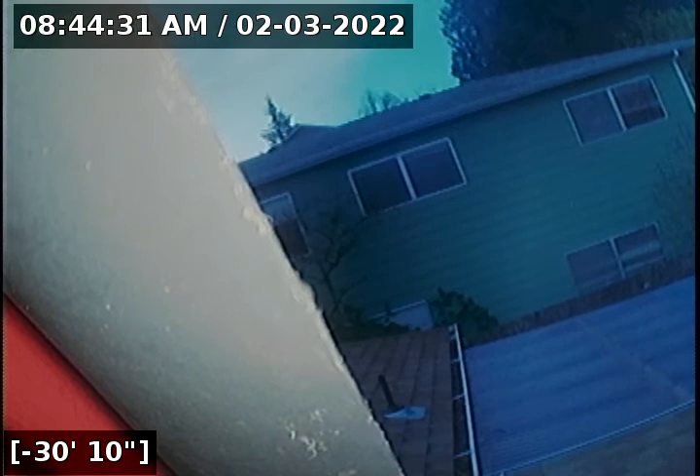I will have a written report and this video uploaded for you and your realtor to view. Thank you for choosing Lantern Inspections.